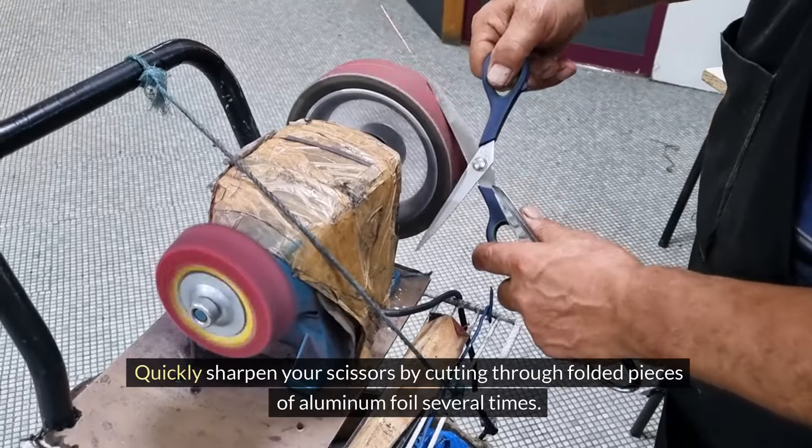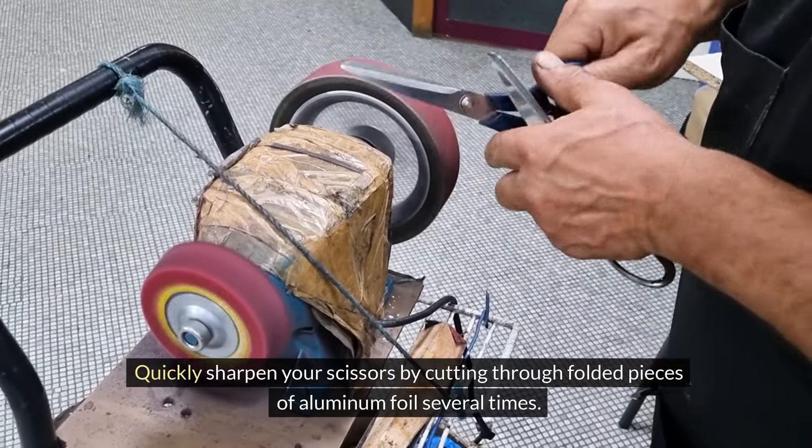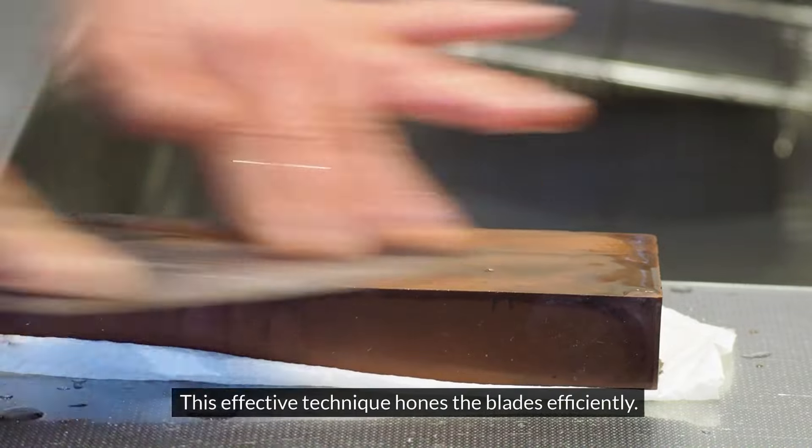Quickly sharpen your scissors by cutting through folded pieces of aluminum foil several times. This effective technique hones the blades efficiently.